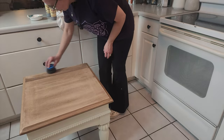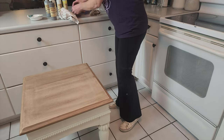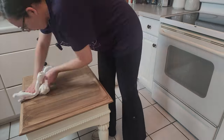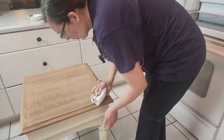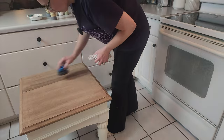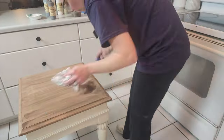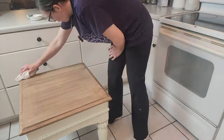The gel stain does dry fast so you want to work quickly, but wait at least 30 minutes between applying coats — I kind of learned that afterwards. It was a lot of fun working with the Voodoo Gel Stain and I definitely want to experiment with it more because the colors are so pretty. I'm really happy with how this turned out, and I sealed the table with two coats of flat clear coat.